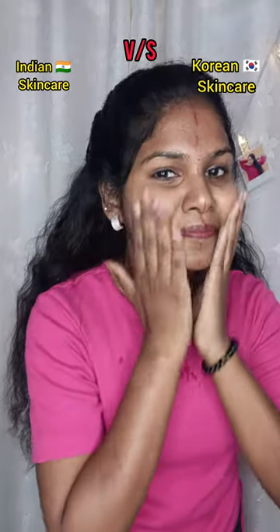I am going to talk about Korean skincare versus Indian skincare challenge. I will use Korean skincare to achieve Korean skin.